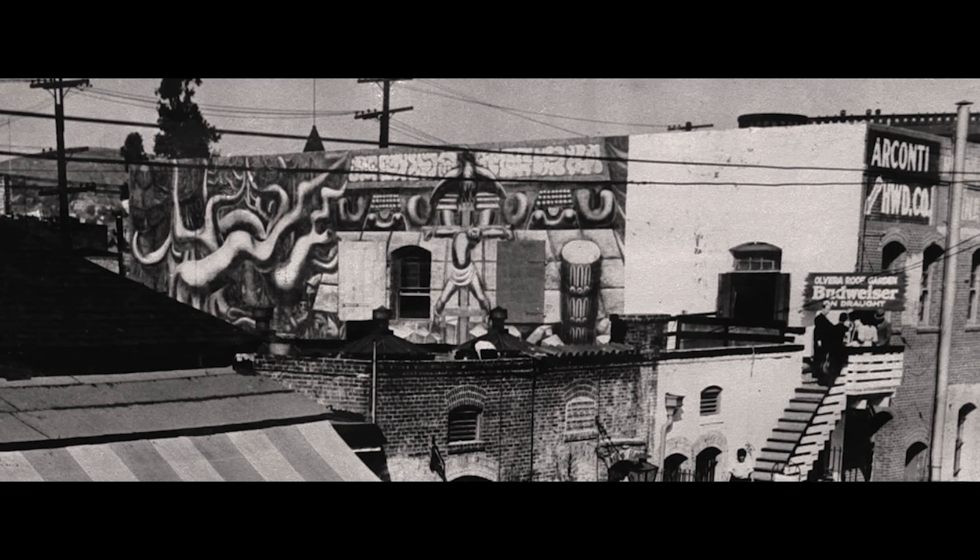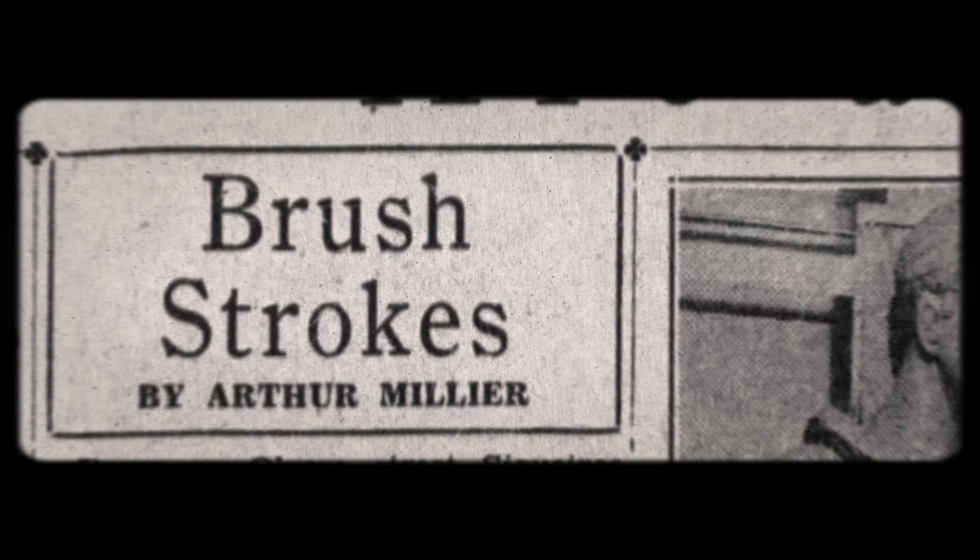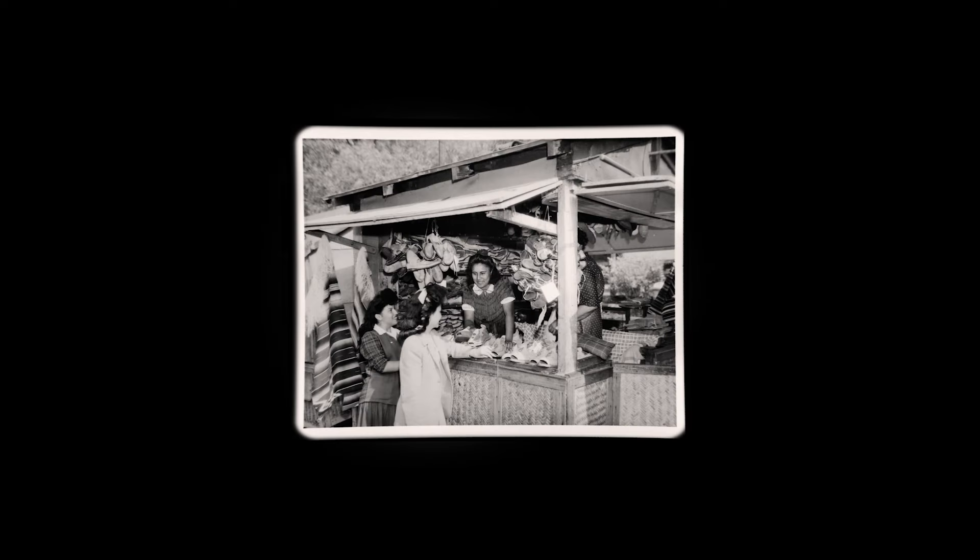There are a lot of myths, speculation, and uncertainty around who whitewashed Siqueiros' America Tropical and for what reasons. Within about a year and a half, the mural was partially whitewashed. The revolutionaries in the upper right corner of the mural could be seen by passersby on the street, so that was whitewashed soon after the completion of the mural.